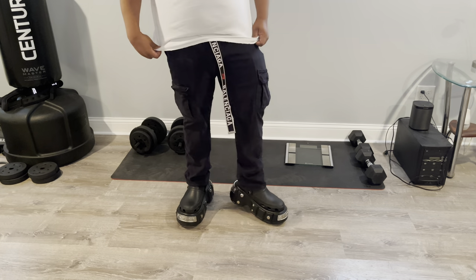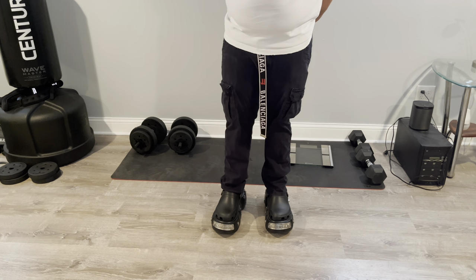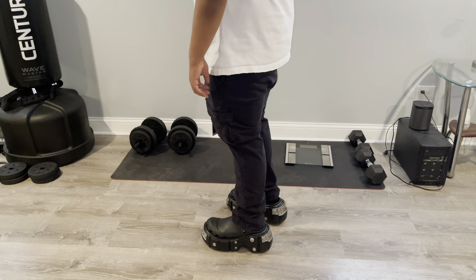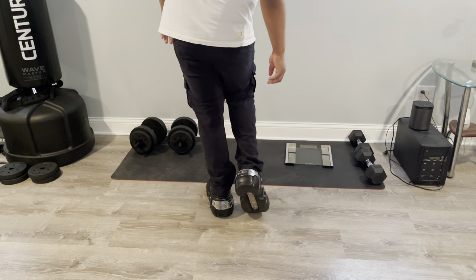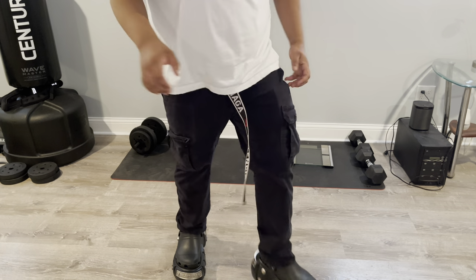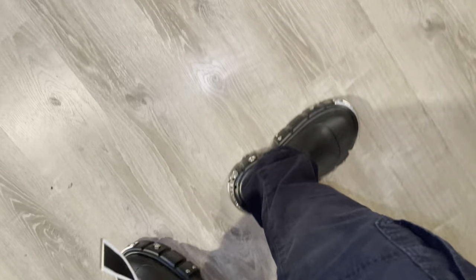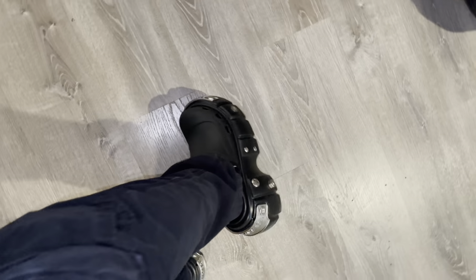Most Balenciagas run true to size or even big, but these fit smaller than your average Balenciaga shoe, mainly because of the heel. There's no extra space on the upper since the sole is already so big. Let me know what y'all think in the comment section — would y'all cop these or drop them?